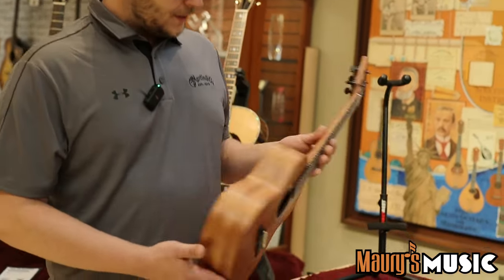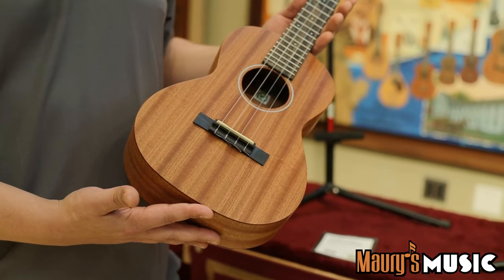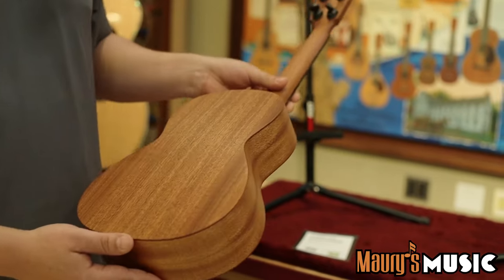I'll start off with some ukuleles. Right here we have an all-FSC tenor ukulele made down in our Navajoa plant. All FSC certified sapele — top, back, and sides.